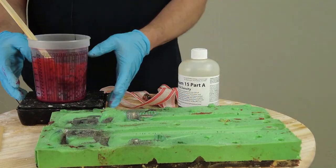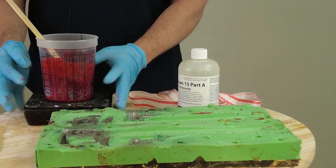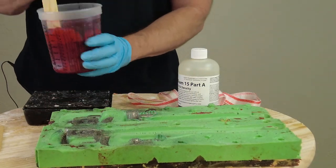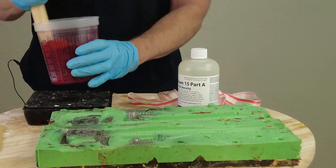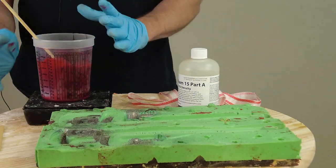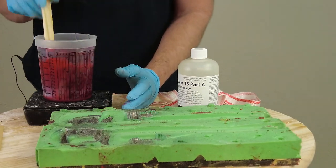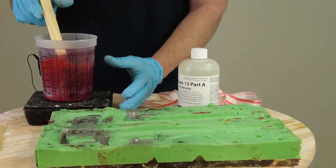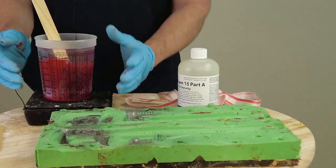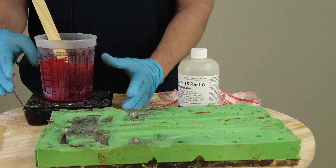If you're new to this process and you haven't mixed up some of these products before — especially the foams where time is of the essence — I highly recommend experimenting with small batches on some test molds before you do anything large scale. As soon as we add the part A, that's when the clock starts ticking. Also important to remember that our color will change slightly — because of the expansion of the foam, whatever color we have right now is going to lighten by a shade or so as it starts to expand. So you want to make sure you compensate for that and make your base color a little bit darker than you actually want it to be.